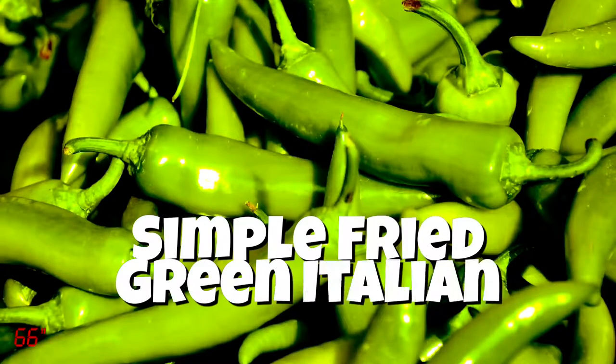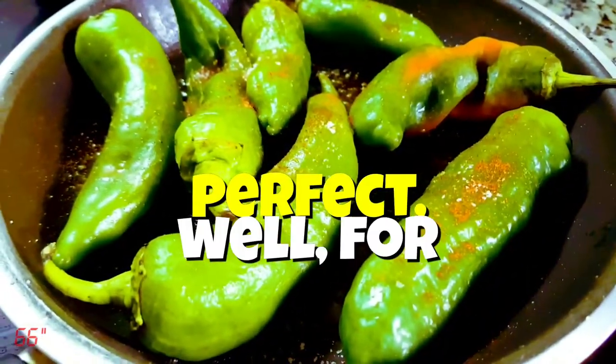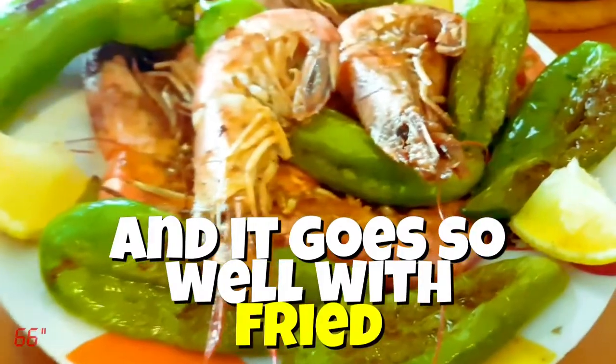Here we go. Simple fried green Italian peppers. They're sweet and crispy and perfect for frying. Burning the skin to get that smoky taste. And it goes so well with fried jumbo shrimps.